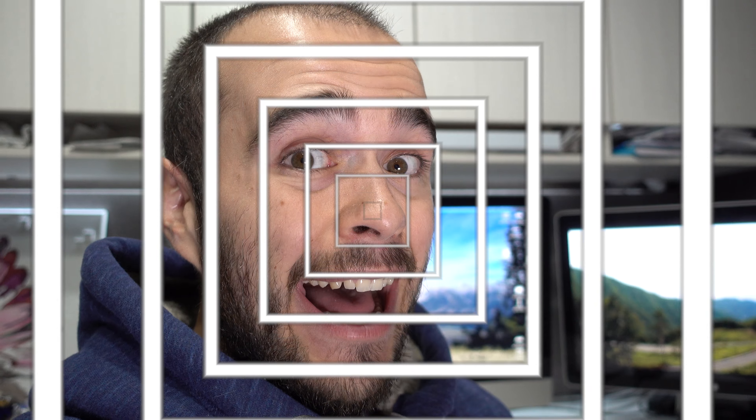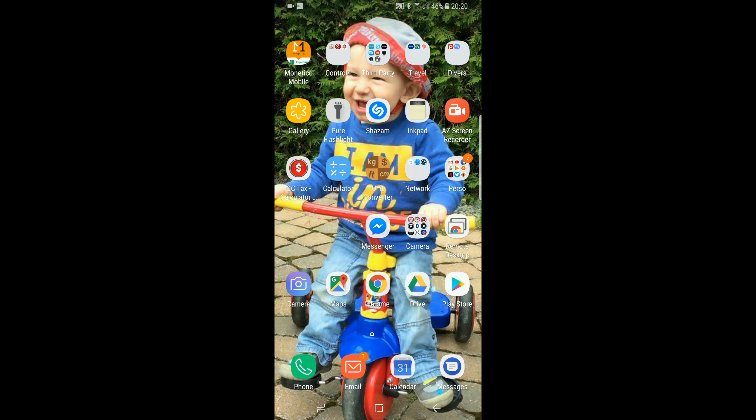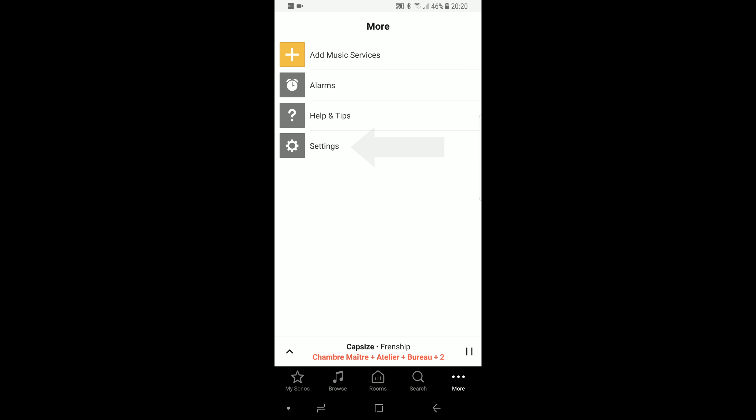How to create a Sonos Stereo Room. Grab your smartphone and open the Sonos application. On the lower right corner, hit More, then Settings.